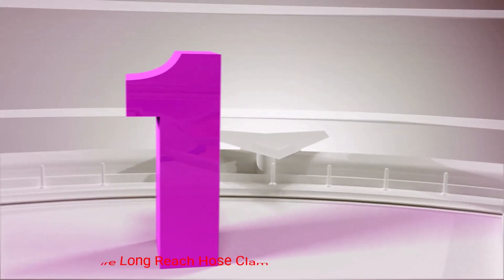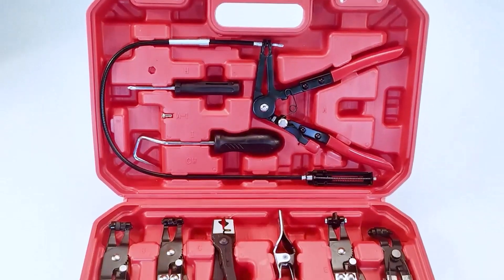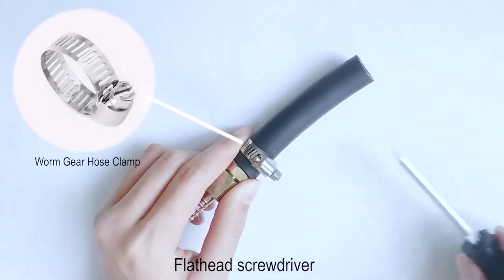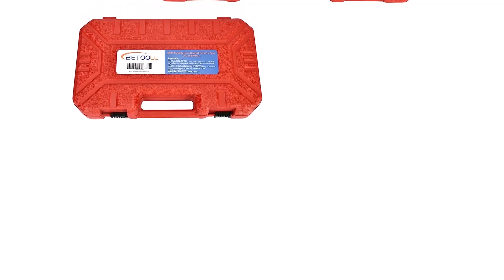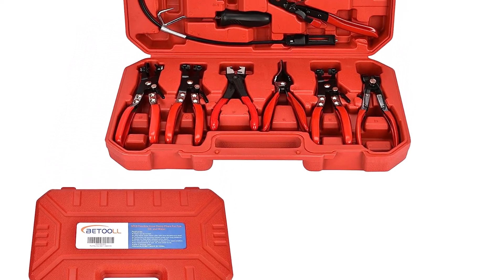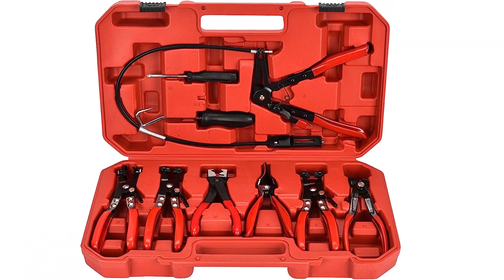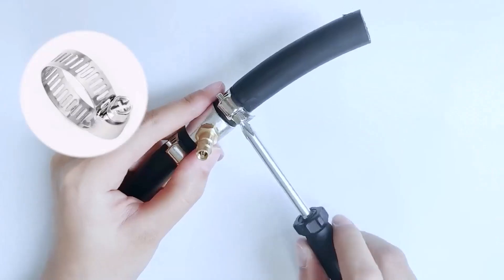Number 1: Betool Wire Long Reach Hose Clamp Pliers Set. Setting yourself up with a complete kit is a good idea for beginners, and a set like this only costs a few dollars more than many single tool options. The real beauty of this option is that it offers you everything you need to deal with any clamp or hose. It has a total of 7 pliers — four work for spring clamps, one is for collar-style clamps, one is for hose removal, and there's also a set of flexible cable pliers.